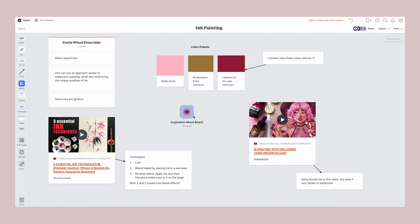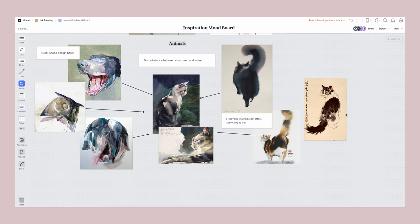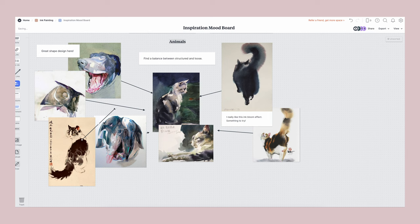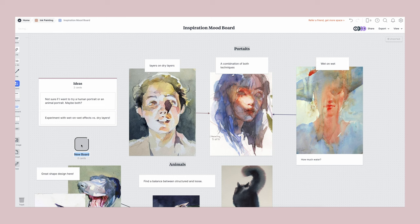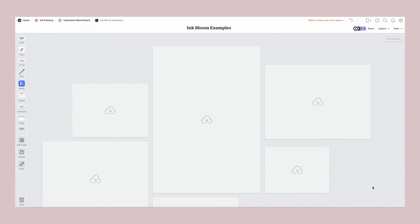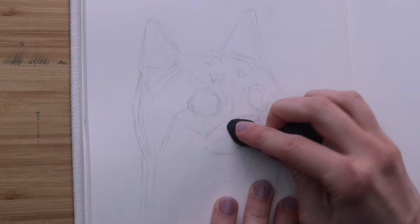Here I have my inspiration sub-board, and you can make countless sub-boards to organize your thoughts in any way that makes sense to you. I've compiled a bunch of inspiration for how I'd like to approach ink painting — a lot of these are watercolor paintings because that's how I'm planning to use the inks. I want to find a balance between structured and loose. In your boards and sub-boards you can collect notes, images, videos, tasks, and more all in one place. Milanote has over 100 built-in templates and is completely free with no time limit, so you can sign up using the link in the description.